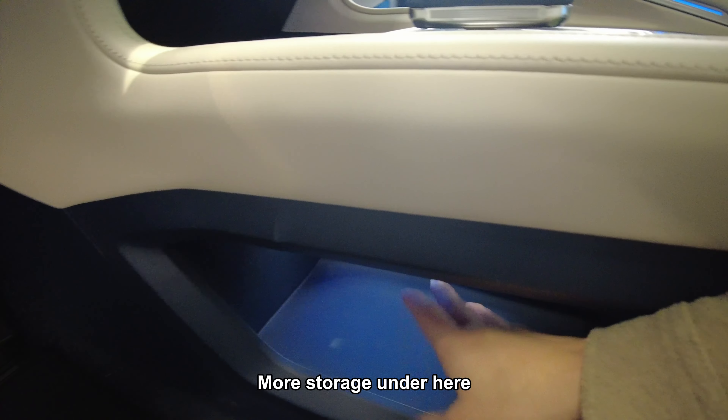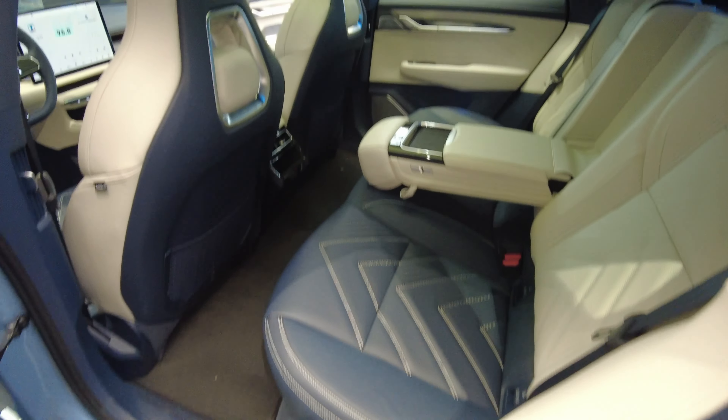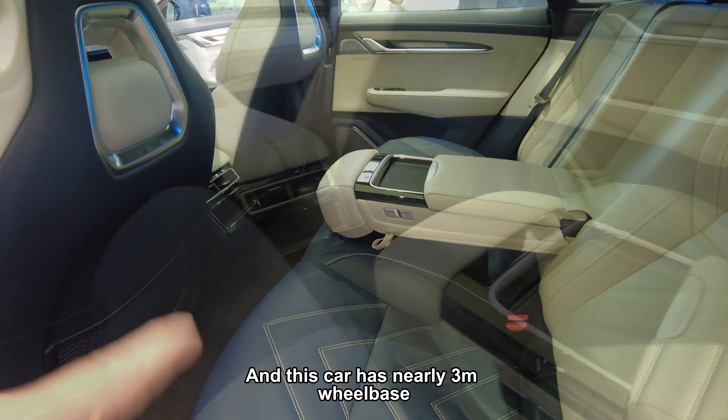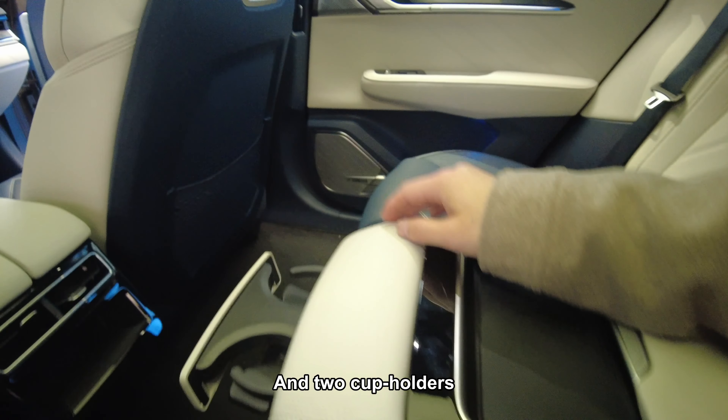All storage is under here. This car has nearly 3 meters of wheelbase. Have a look at the rear console — there's a little storage here and two cup holders.